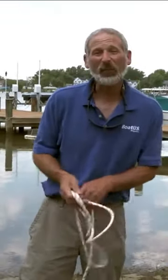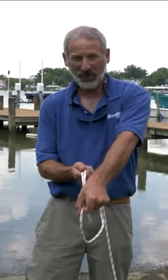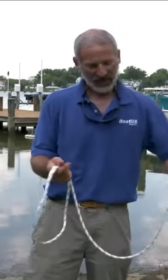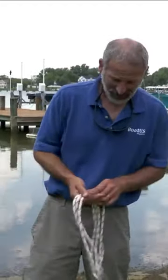You're not just making loops. You want to actually roll your hand as you bring the line from one hand to the other. This lays the twist into the coil so it sits nicely and neatly.